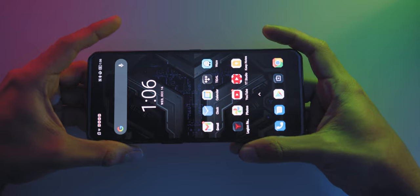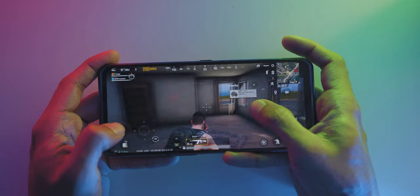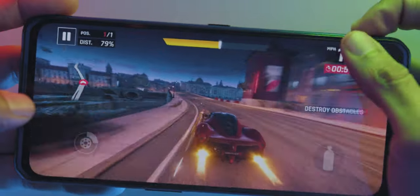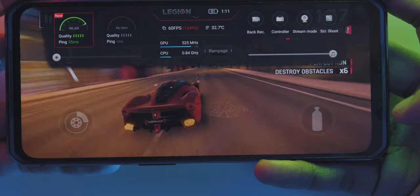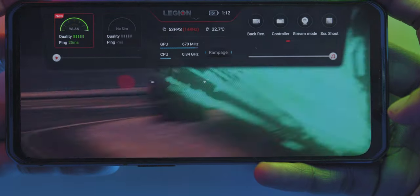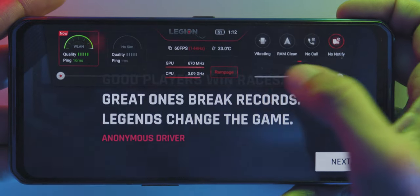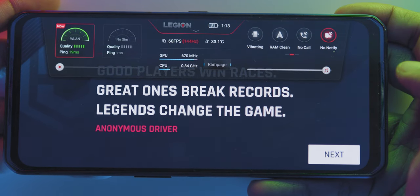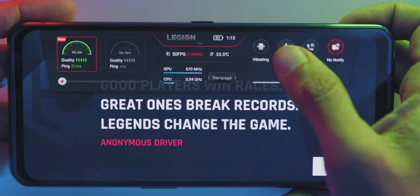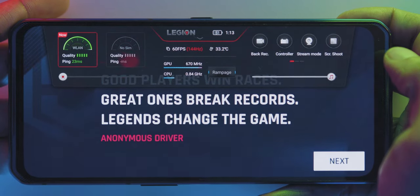Diving deeper into Gaming Mode: you can access the Gaming Menu by touching and holding both shoulder keys on the top sides of the phone in landscape position. These shoulder keys can also be used as action inputs in games. Within the game, you can swipe down to access the Legion Assistance Game Menu, which includes ping quality for Wi-Fi and SIM, a brightness slider, a frames-per-second marker, refresh rate, GPU and CPU performance, and a Rampage Mode to fully maximize performance. You can also see the phone's temperature, and on the right there are additional settings like back recording, controller, stream mode, screenshot, and an audio slider down below.